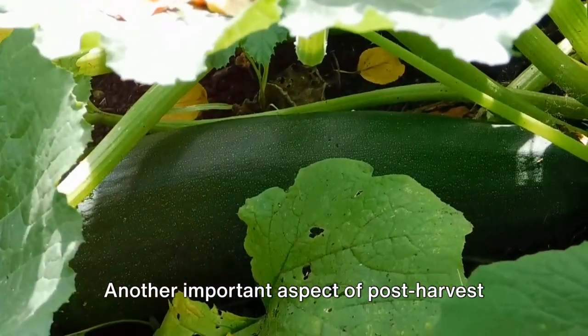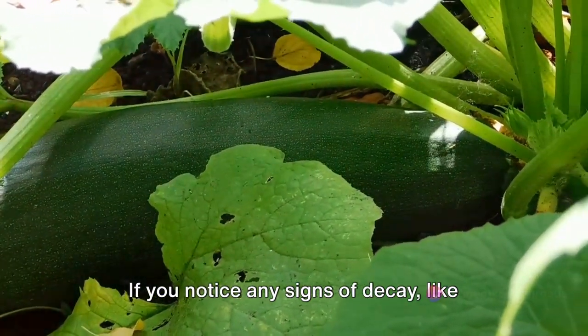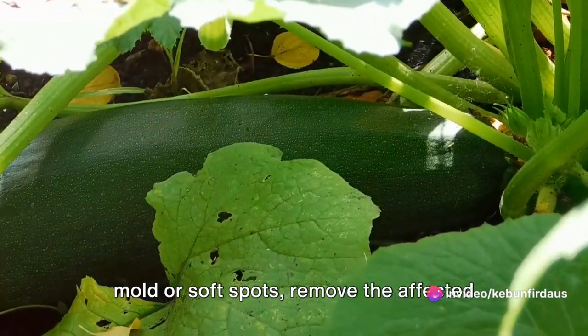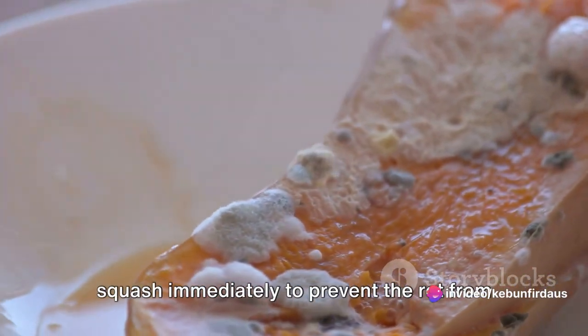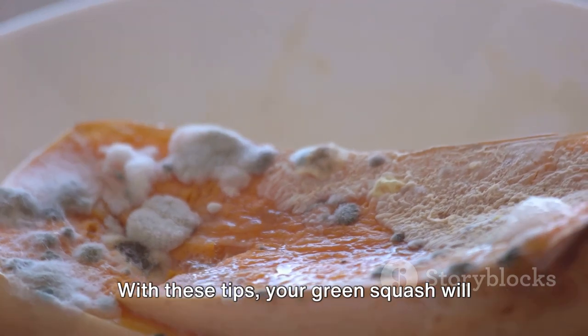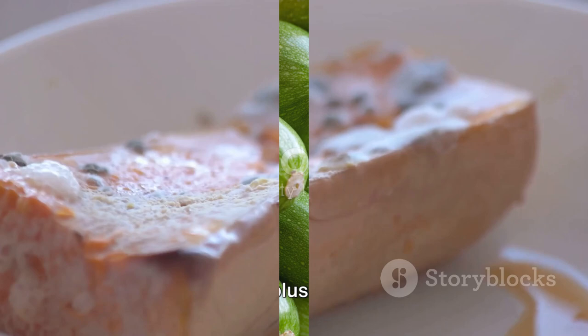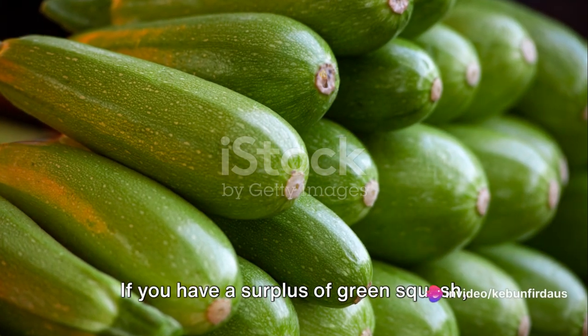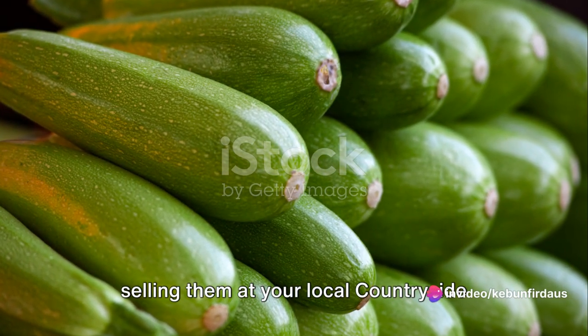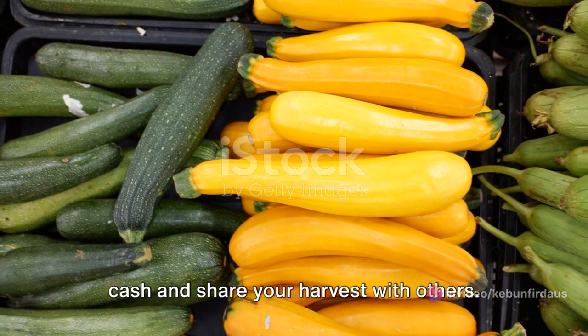Another important aspect of post-harvest care is regularly checking on your stored squash. If you notice any signs of decay like mold or soft spots, remove the affected squash immediately to prevent the rot from spreading to the others. With these tips, your green squash will stay fresh for longer — but what if you have too many squashes to use yourself? If you have a surplus of green squash, selling them at your local countryside market is a great way to make some extra cash and share your harvest with others.